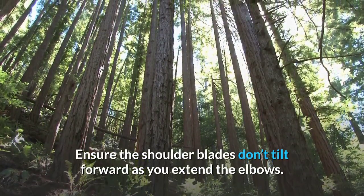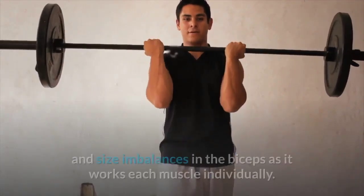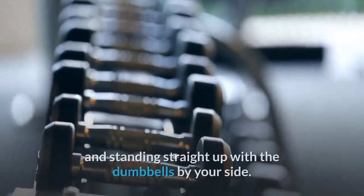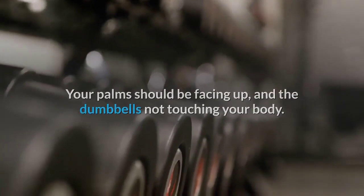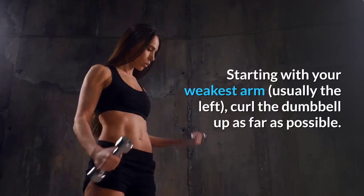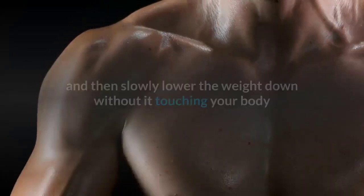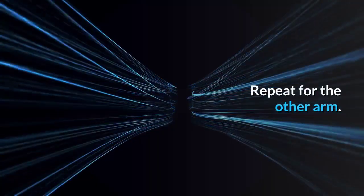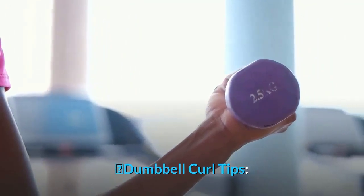Alternating standing dumbbell curl: The standing dumbbell curl is a good way to correct strength and size imbalances in the biceps. Grasp a set of dumbbells and stand upright with palms facing up. Before starting, take up the slack to keep tension on the bicep. Starting with your weakest arm, curl the dumbbell up as far as possible, squeeze the bicep at the top, then slowly lower without letting it touch your body. Repeat for the other arm — that's one rep.